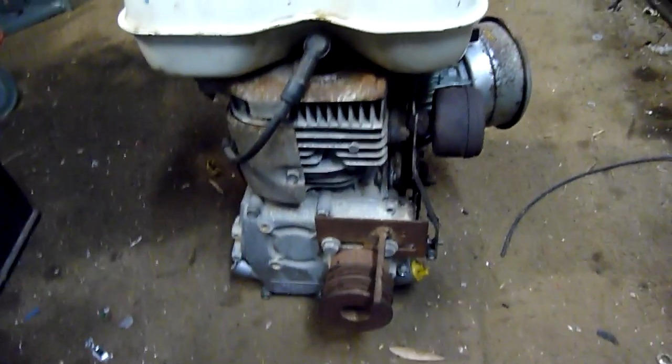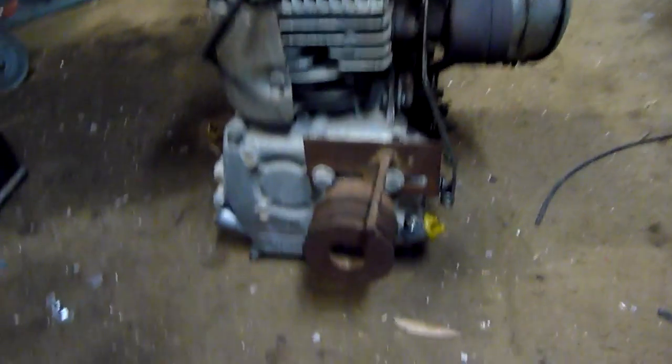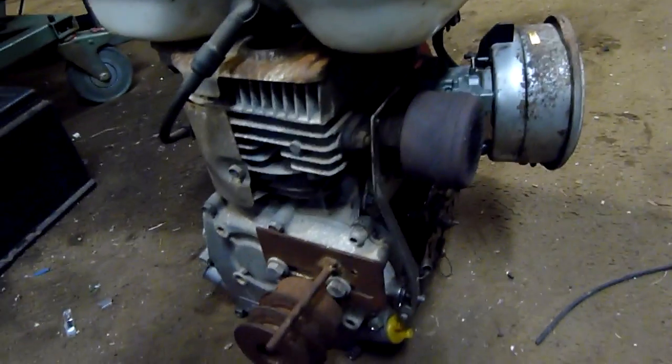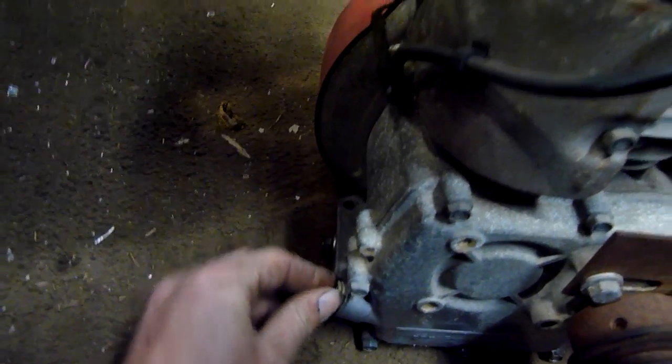Largely complete - I just had it fired up to make sure it works. Needs a good carburetor clean; it's running on half choke and the main jet's blocked, but it seems to be working all right. It's got a bit of oil everywhere from when I had the valve chest open and started it up - sort of shot out all over the place. And the oil filler plug is all broken off.